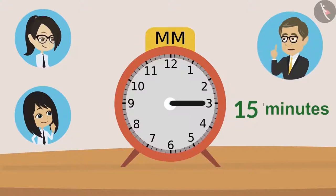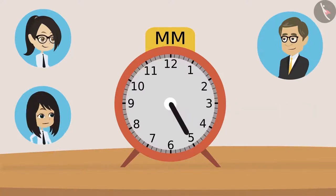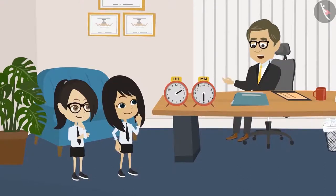When the hand is on four, twenty minutes. When the hand is at five, twenty-five minutes. And when the hand is on six, it will be thirty minutes. Sir, as per this clock, thirty minutes have passed. Absolutely right, Neha.